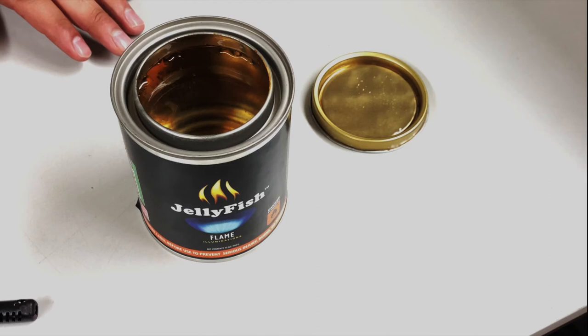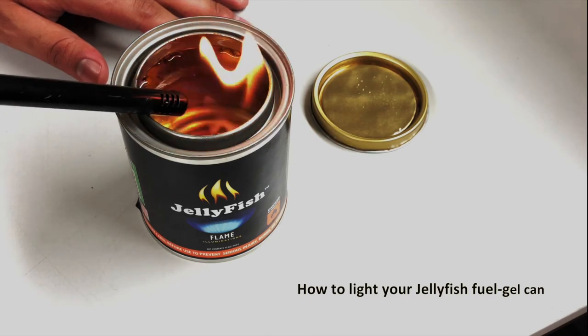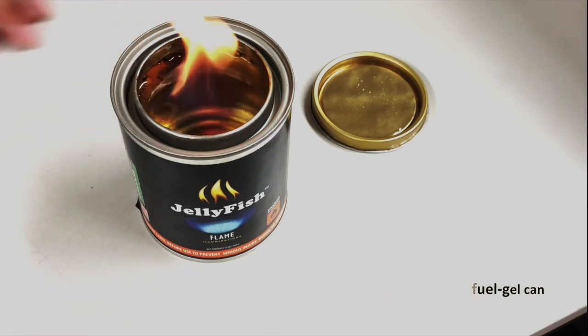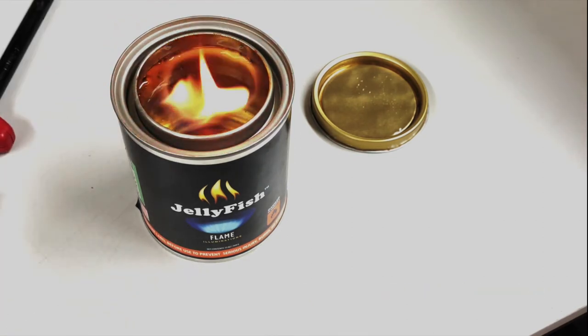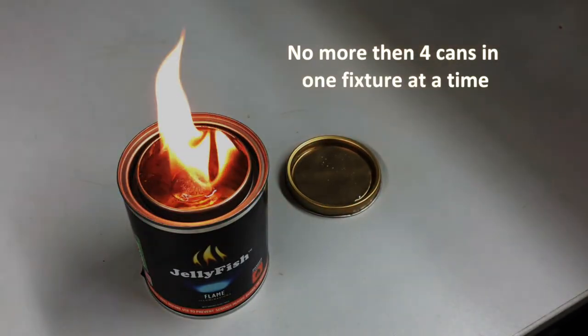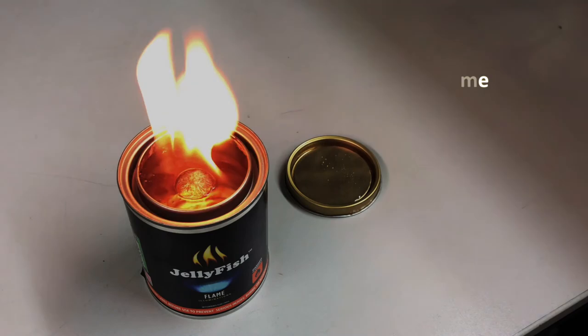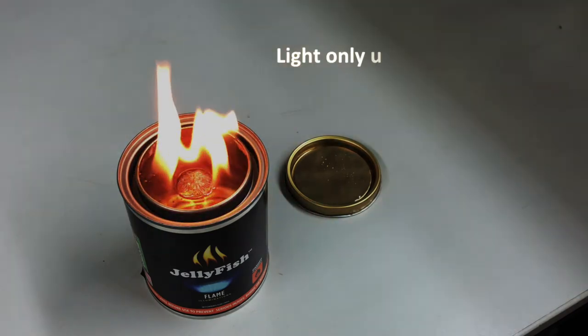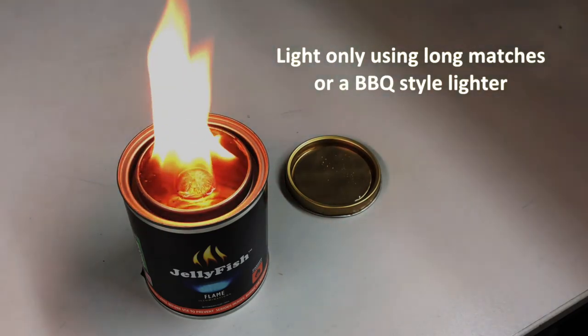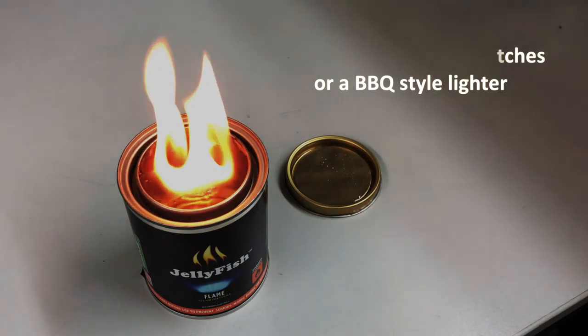In this next part I'm going to demonstrate how to light your fuel gel can. Only use jellyfish fireplace and fixtures designed for fuel gel cans. Place your can in a designated jellyfish fireplace and fixture slot before lighting. Do not use more than four cans in one fixture at the same time. Light using only long fireplace matches or a barbecue style lighter. Do not use a short lighter and do not use small matches.